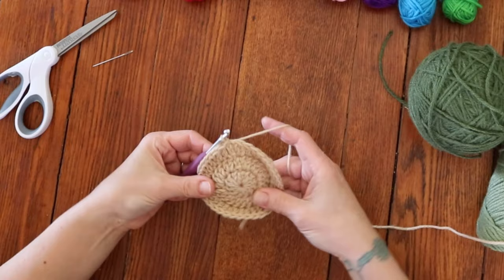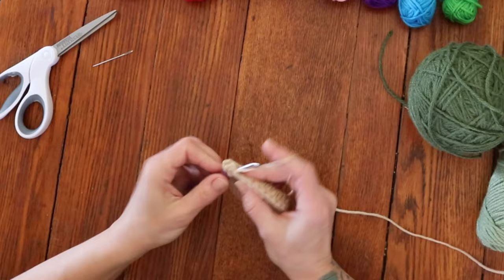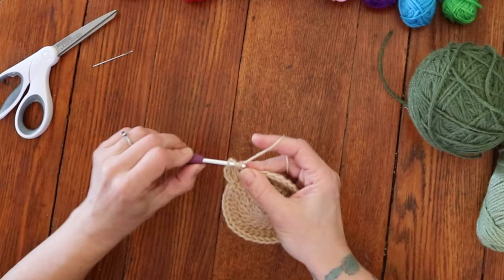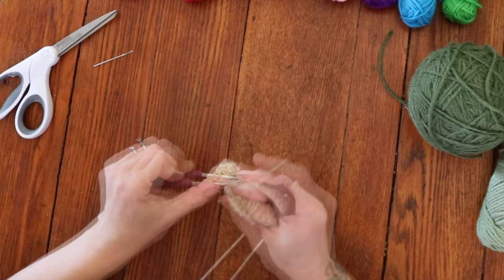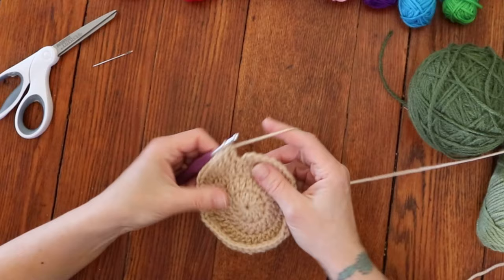For round 4, chain 2 and then place 2 double crochets into the very same stitch. Then do 1 double crochet into the next 2 stitches. That is the sequence you'll repeat all the way around — 2 double crochets into 1 stitch, and then 1 double crochet into the next 2 stitches. Round 4 is finished with 2 separate double crochets, and then slip stitch back into the very first double crochet to close the round.